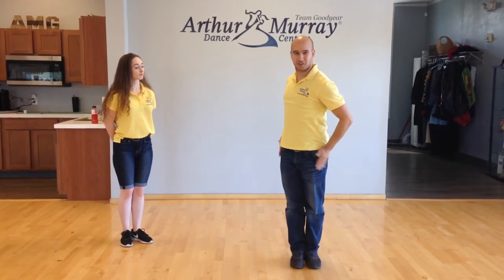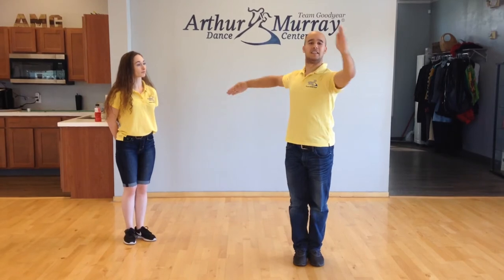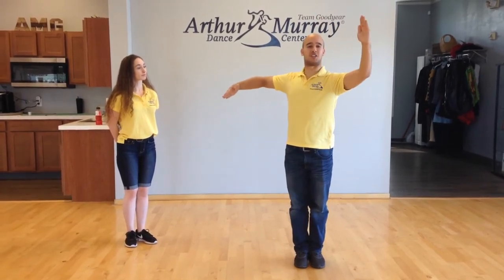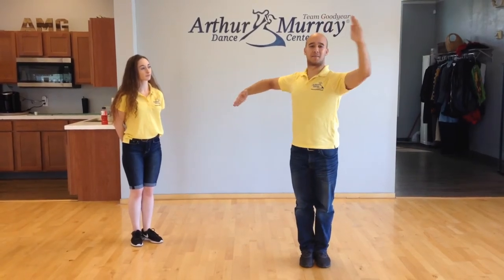From here, if you notice my feet didn't move — they're staying very straight. And we're going to walk forward, which you'll see in a second, maintaining these positions without changing them. So you can take that 45 to an outside partner, you can take it to promenade, you can take it back.